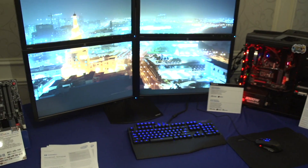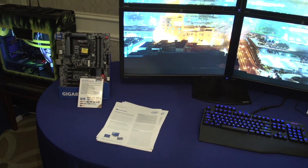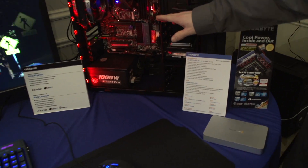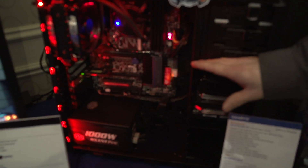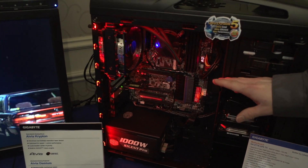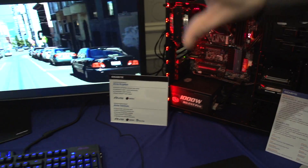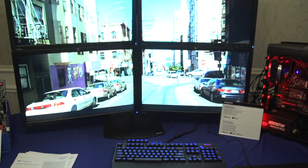In Gigabyte's suite, the emphasis is on different uses for Thunderbolt. The Z77X UP5TH is the world's only dual Thunderbolt motherboard — it has two Thunderbolt ports built right into the back. What's notable about this demo system is that there is no video card in it, yet we are outputting to four 1080p displays as a 4K simulation from the onboard graphics.